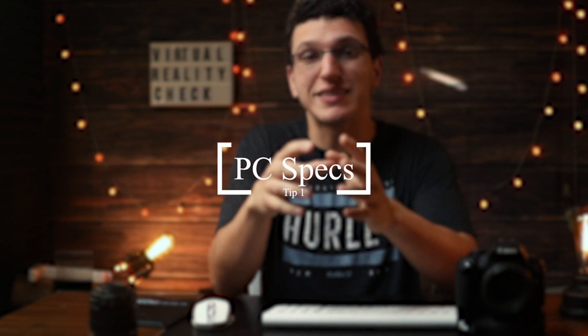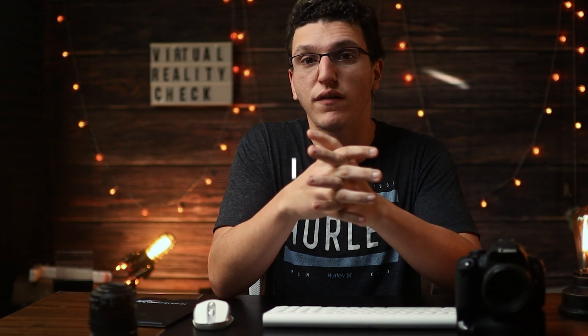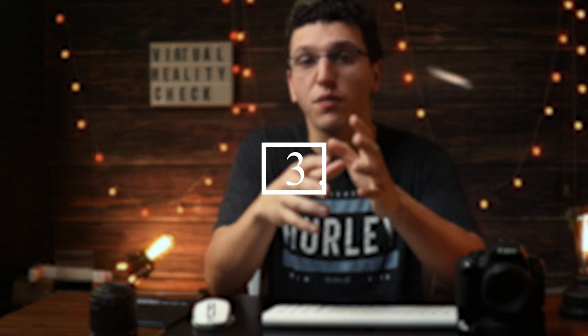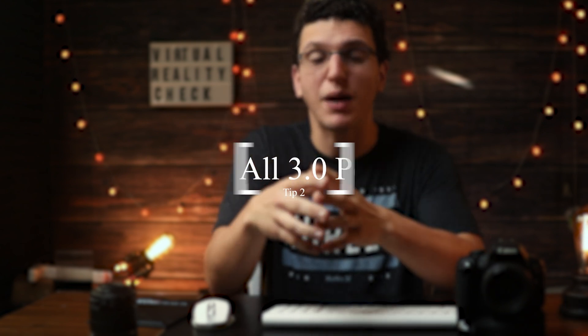First, you want to make sure that your PC is good enough to handle virtual reality. Assuming that you have a gaming PC that can handle VR, you want to make sure that you have tried multiple cables — make sure they are USB 3.0 cables and that the ports you're plugging into are also 3.0. Try all the blue ports on your PC, preferably the ones in the back, as those are directly connected to your motherboard.